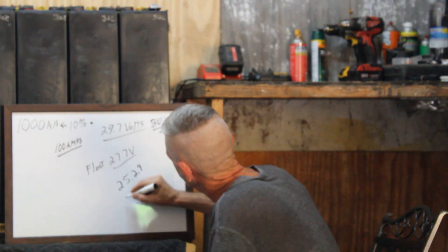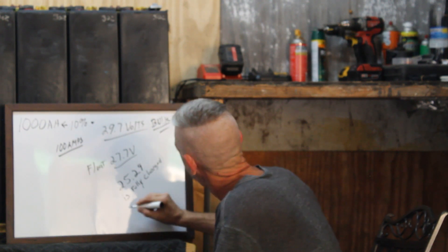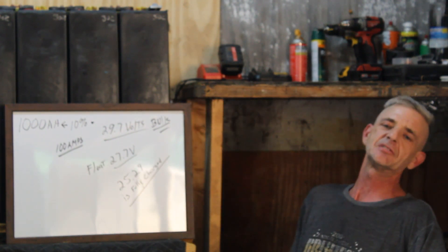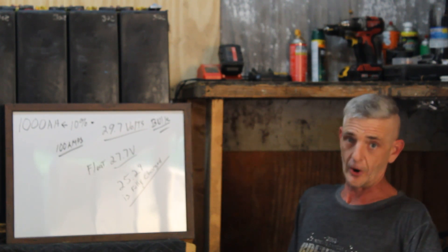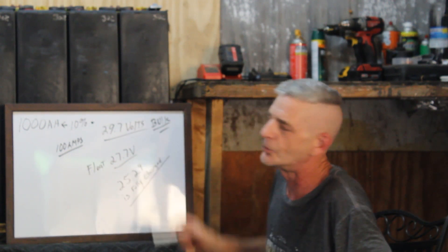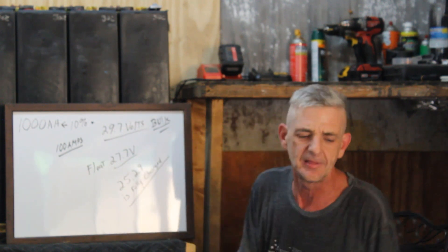For resting voltage, 25.29 volts is fully charged on a 24-volt IFLA. Let it rest a bit and check your voltages. If you're at 25.29 on a 24-volt IFLA, you are at a full charge. Don't go by numbers like 25.89 — those are for different styles of lead acid batteries: AGM, sealed, or small flooded batteries. These IFLAs run a lower resting voltage than most people are used to, but you are fully charged right there.